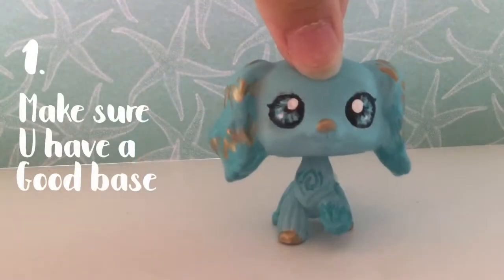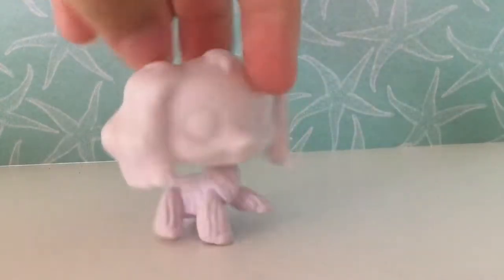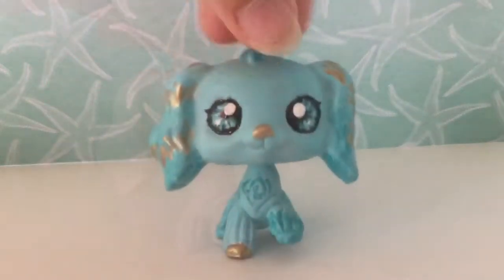Make sure you have a base that you have an idea for and that you like. This is called the Spaniel Base. I picked out a base that you've liked.